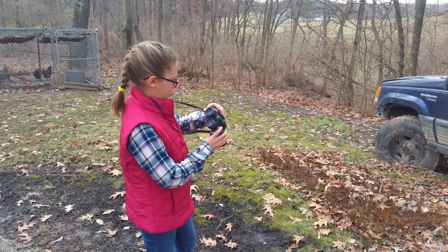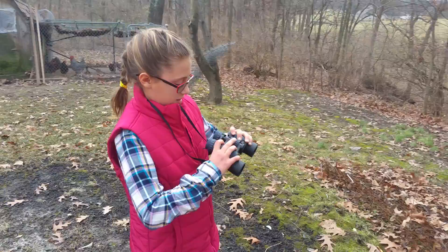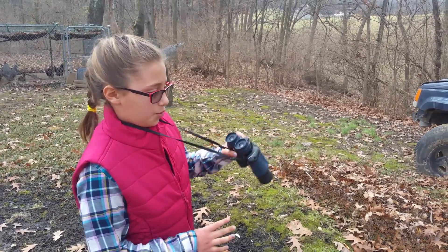Hi guys, I'm going to talk to you about these Carson Monoculars. These can zoom in really far away, but I'm going to show you how they work.